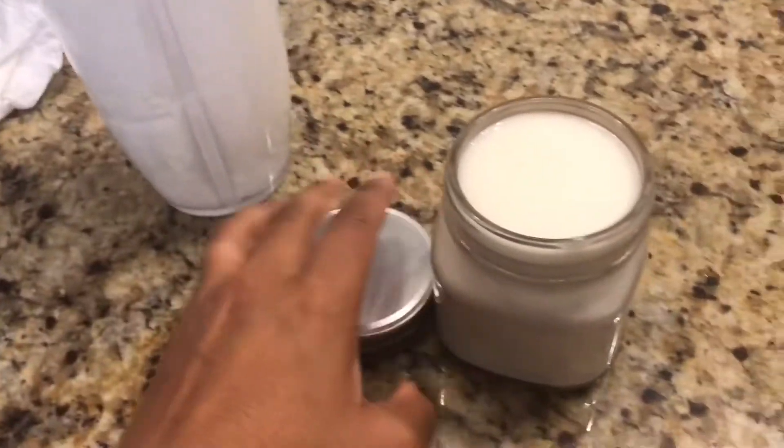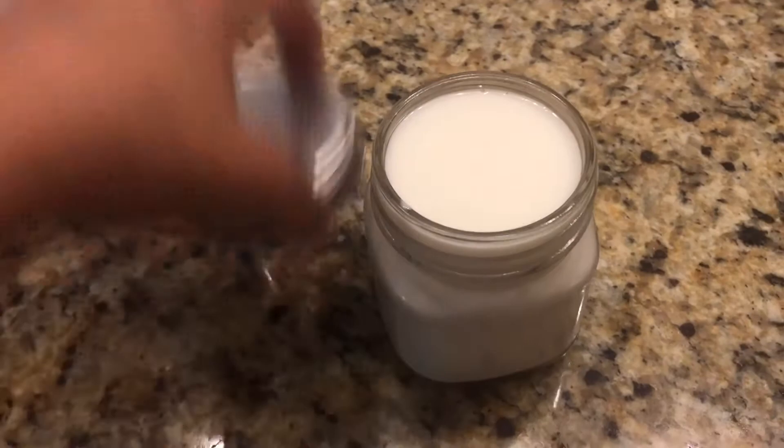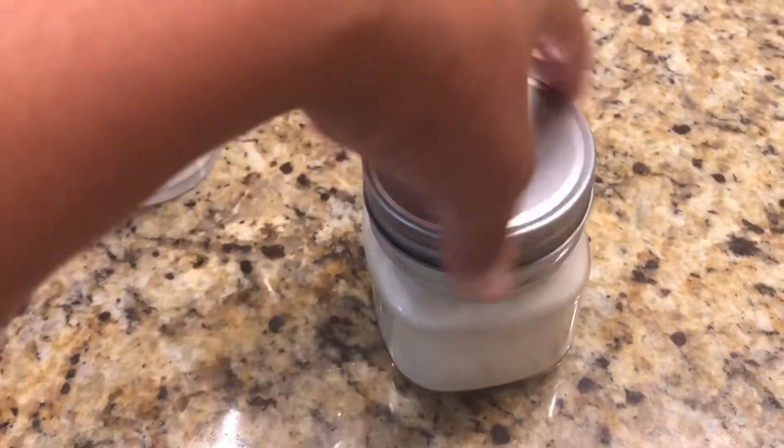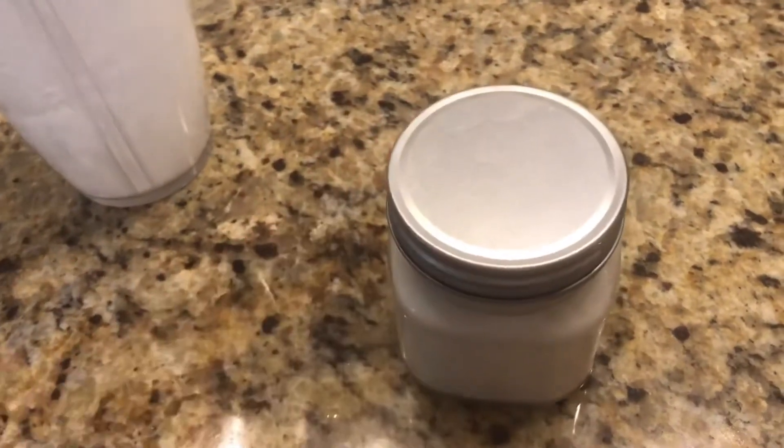Other than that, it seems to have a pretty long shelf life. I've had one out that I have not refrigerated for about a month with no issues, but if I make it in bulk I'll store the extras in the refrigerator.